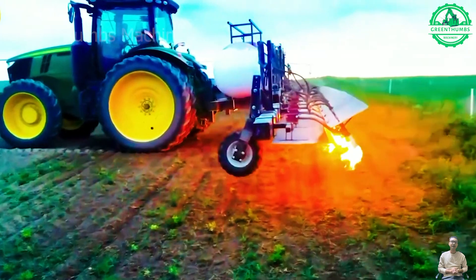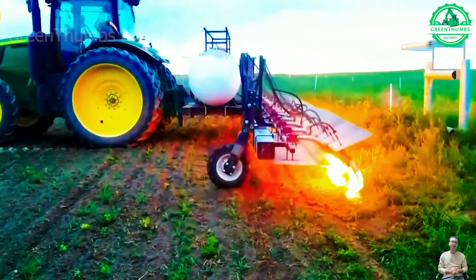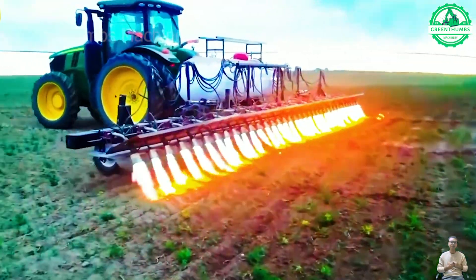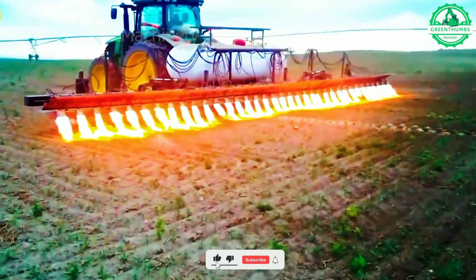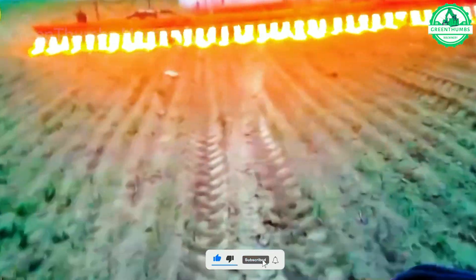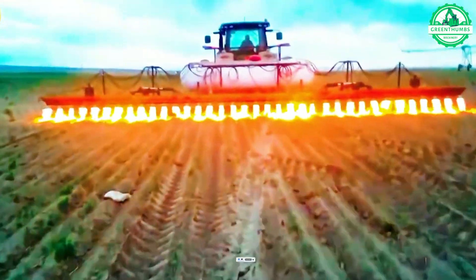This agricultural practice involves controlled burning, removing excess residue, and renewing the soil to promote healthier crop growth, as colorful flames dance in the middle of a cornfield.